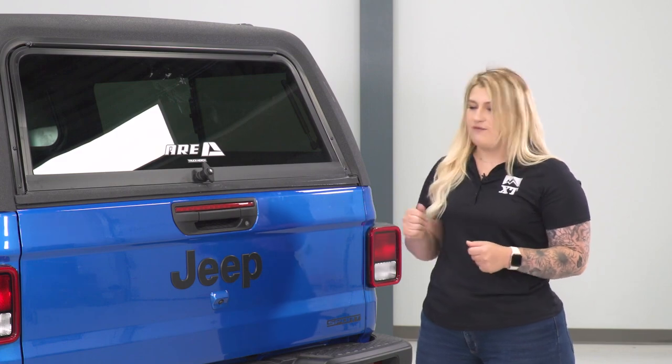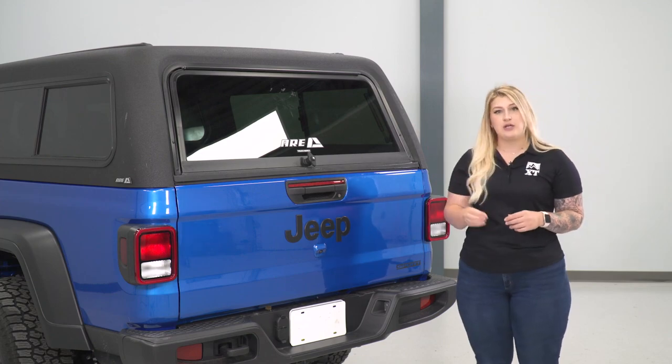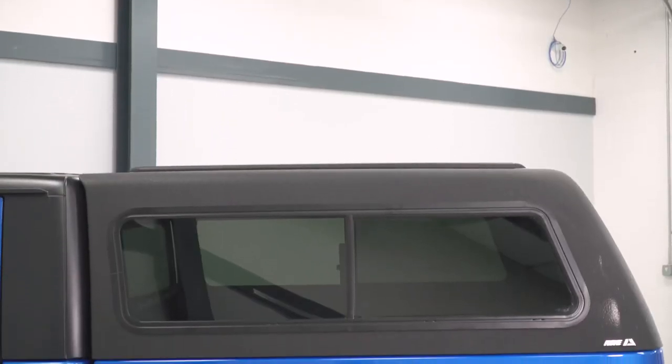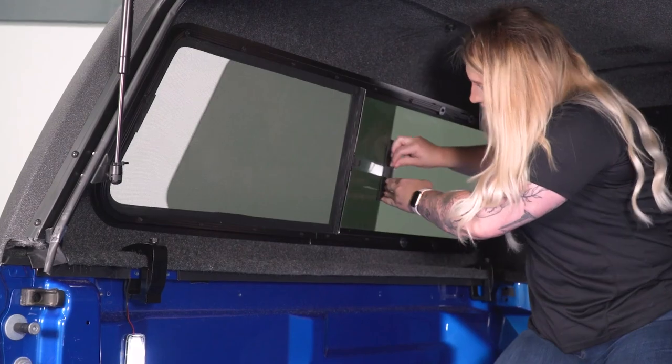I also like the fact that it's going to add a nice color breakup or contrast, especially if you have a colored Gladiator. With this, you're also going to have a front picture window for full visibility, and you're going to get some tinted windows for a little bit of extra style. You're also going to have some screen half slider windows on either side, making sure that you can add a little bit of ventilation to the inside of the bed cap and still have some protection with that screen there.